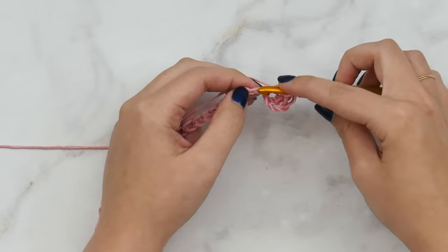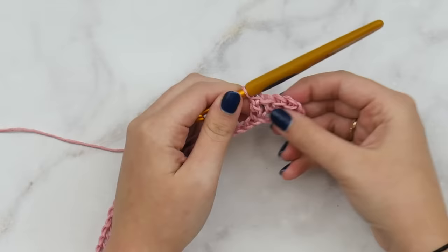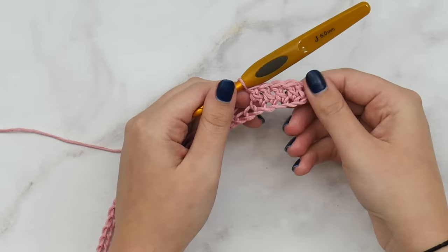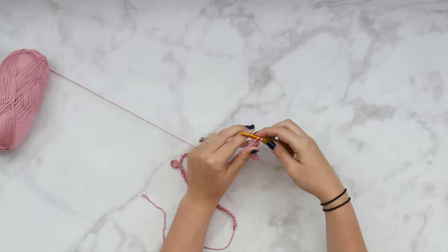Remember to have relaxed tension — we don't want tight tense hands that are going to throw off the fit of this poncho. Even if this is your first garment, it is a mountain you can climb. Here we have our first few double crochets worked up — this is how it should be looking, with that chain three at the very beginning. Your chain stitches in this whole pattern are not going to count as a stitch, so whenever I tell you to chain something, don't count that as a stitch.